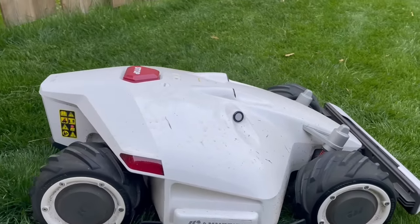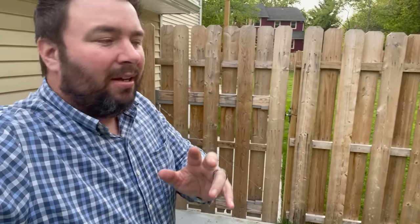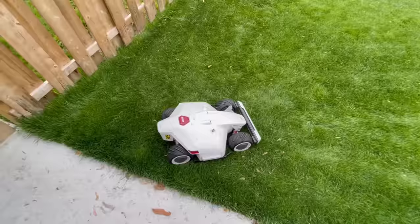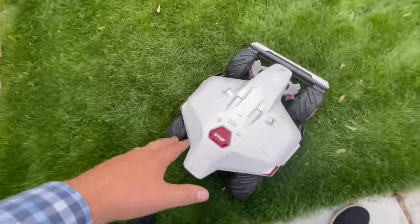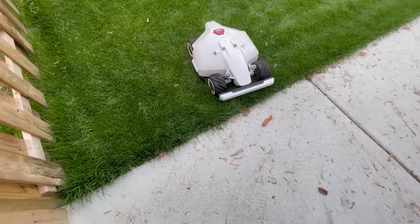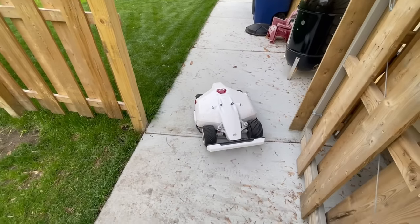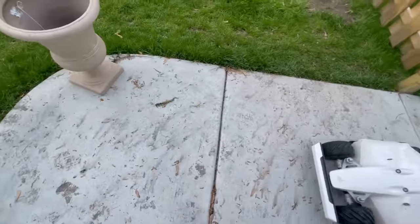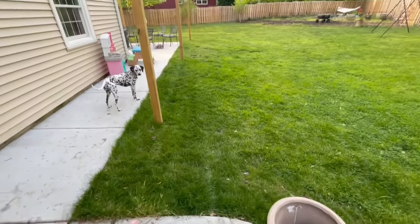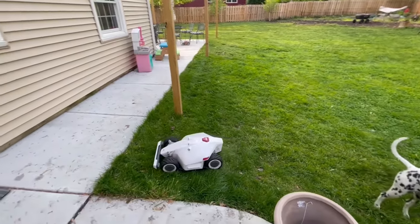It looks like a Formula One race car — pretty sleek design. Going back to the locked gate, let me show how easy it is to send Luba home. You can do this in the app, but there are also buttons on top of the unit. Press home and start and it'll turn around, find the channel we set up, cross the sidewalk, follow the inside perimeter of the backyard zone, and charge all by itself.